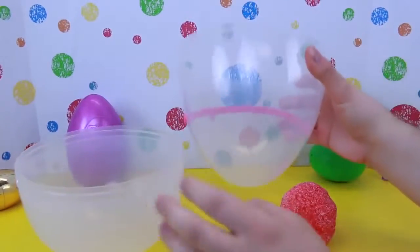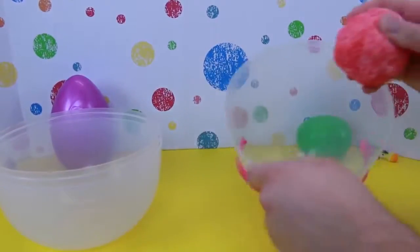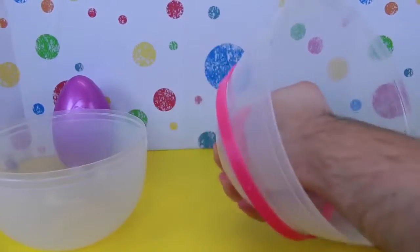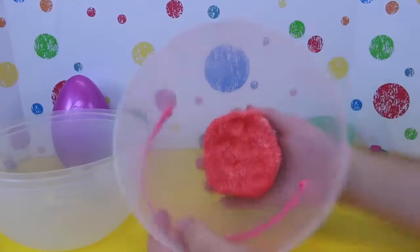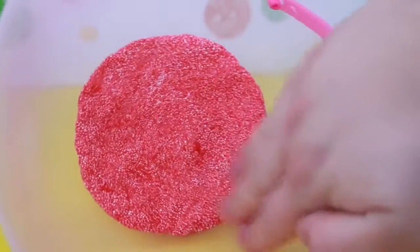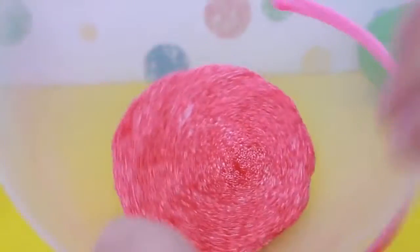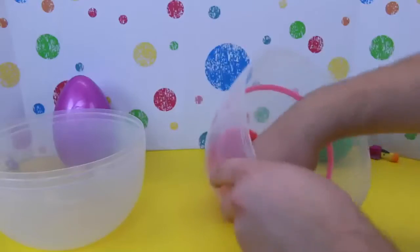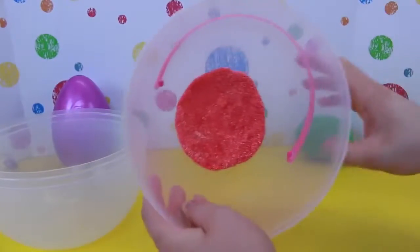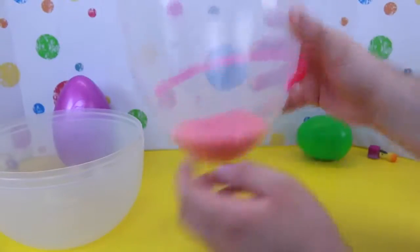I picked this clear one so you can see all the layers inside. So basically just take the egg, and I'm going to start at the top and smush the kinetic foam into it, making sure it hits all the sides really well — it molds in there. You want to make sure it makes a nice flat layer, as flat as you can get it, all around the edges. I'm starting with red here on the top, and we've got two of each of our four colors. So here's our first layer.